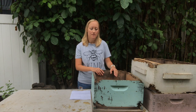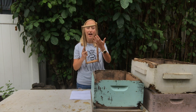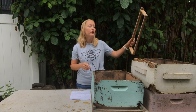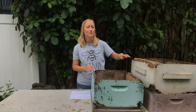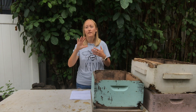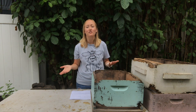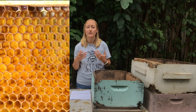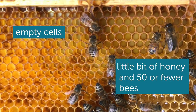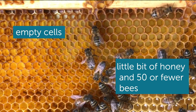When I say an empty frame, it could be empty like absolutely nothing — you can just see that foundation sheet in there. But it could also mean that you've put drawn-out foundation in there or the bees have drawn out some honeycomb, but there are no bees on it and the cells are empty — that's empty also. Here's a photo of an empty frame. Just a few bees walking around — this is what I would still consider empty.